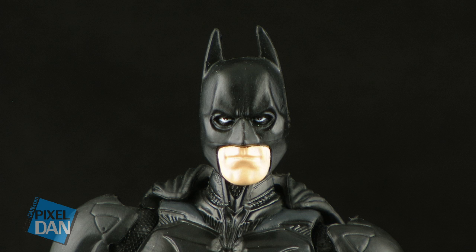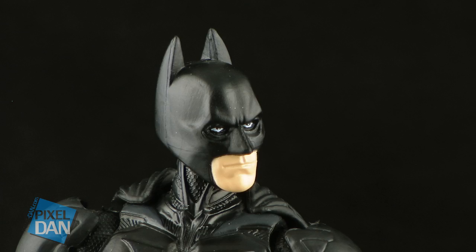The head sculpt itself is decent. Of course, you can't really get much of a Christian Bale likeness since the whole mask covers most of his face except for his mouth. But one thing I did always like is that around the eyes, it does look slightly different from the mask — it looks like he's actually wearing black eye makeup around his eyes. I think that's a nice little touch.